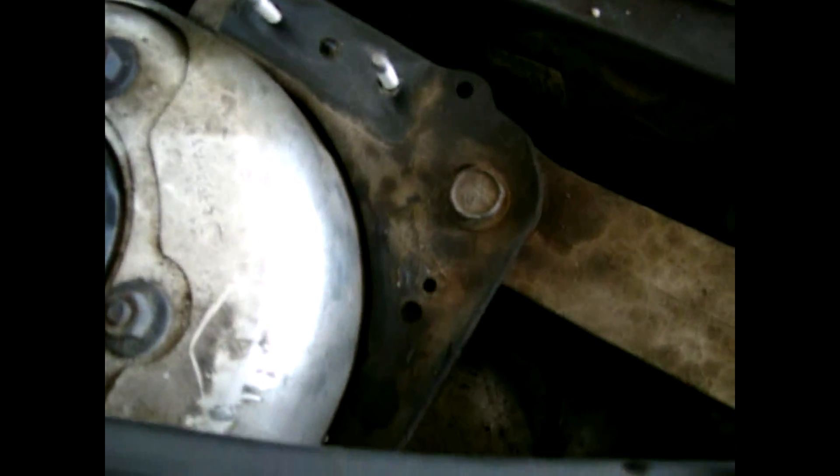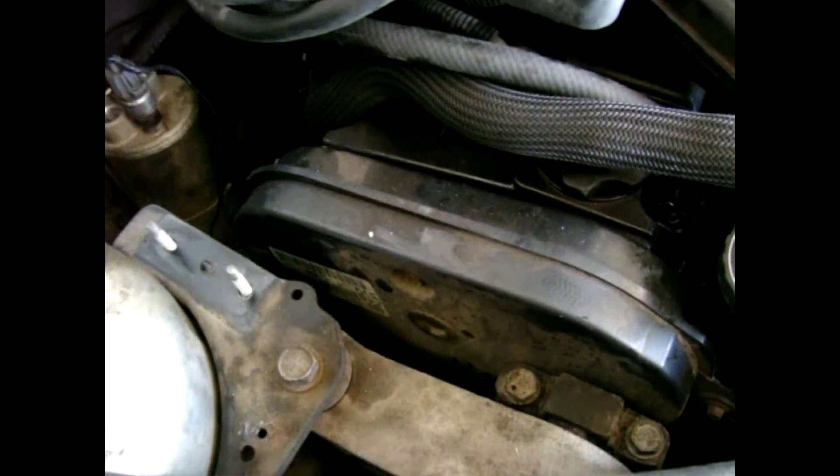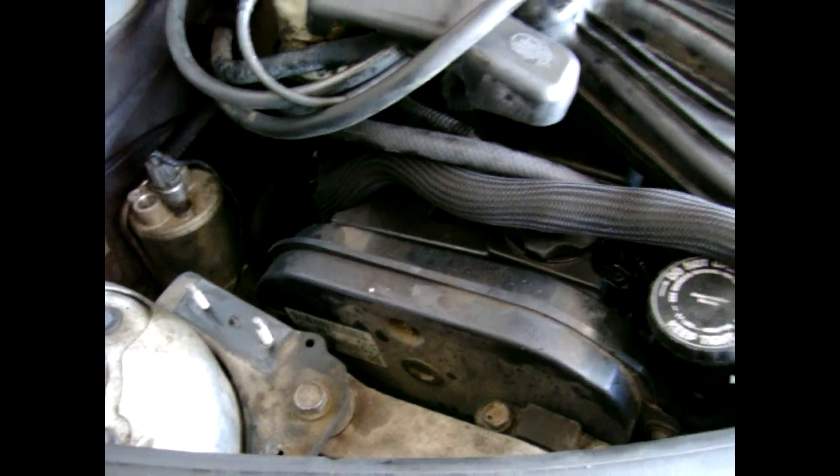That should give me access to this front cover. Then we'll go from there and get that power steering pump fully removed. It's moving right along — hopefully I can have this thing completely disassembled in one day.